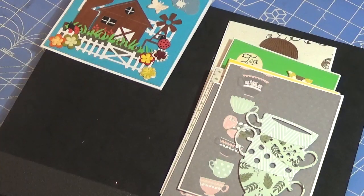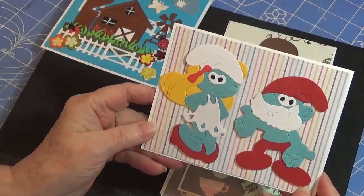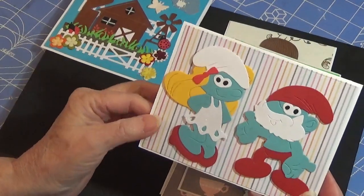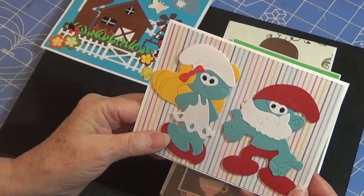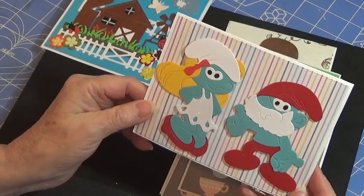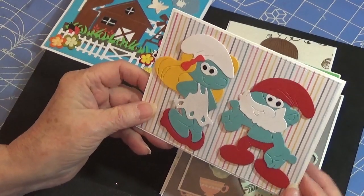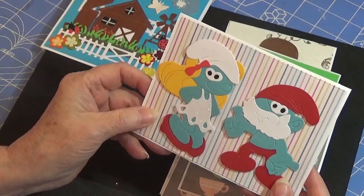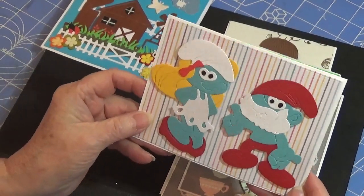Here's two people you will know — here is Papa Smurf. And what's her name? Oh my gosh, I just forgot her name. Anyway, aren't they adorable? How fun are they? They are paper pieced, so fun. I love them. And they're not little — they're a nice, good size. They fit that whole entire card. Isn't that cute?